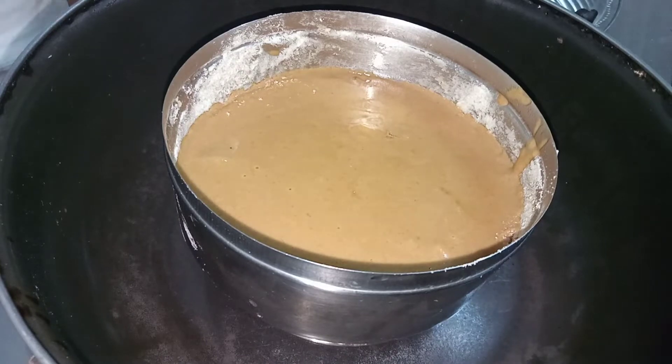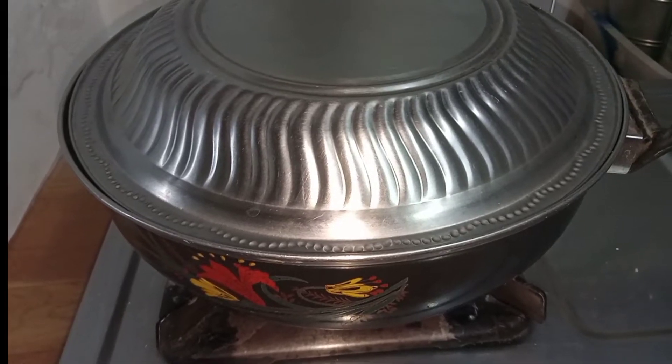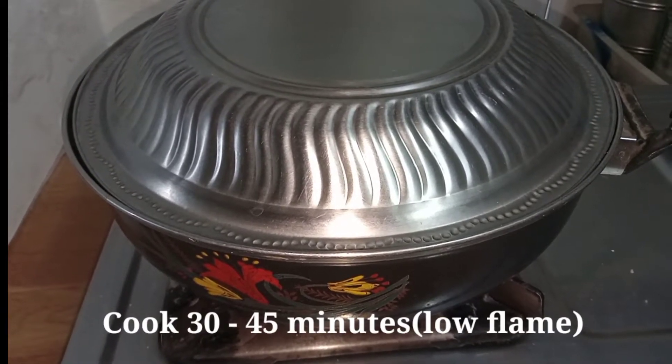Place the pan in the back of the bowl inside the cooker. Leave a gap between the bowl and the pan, then place it in.